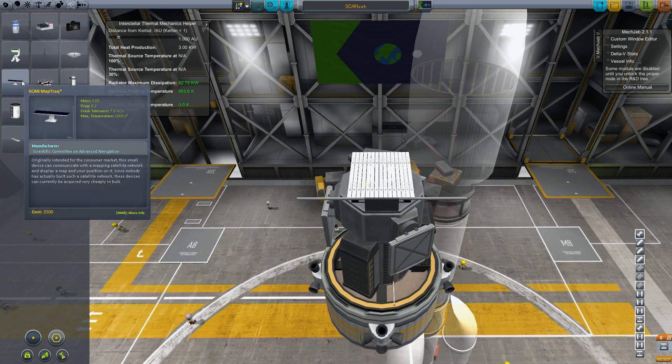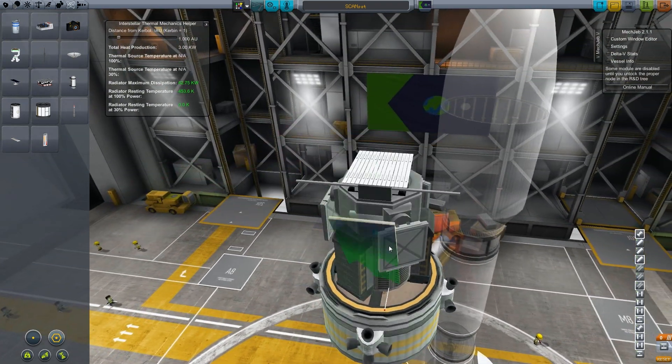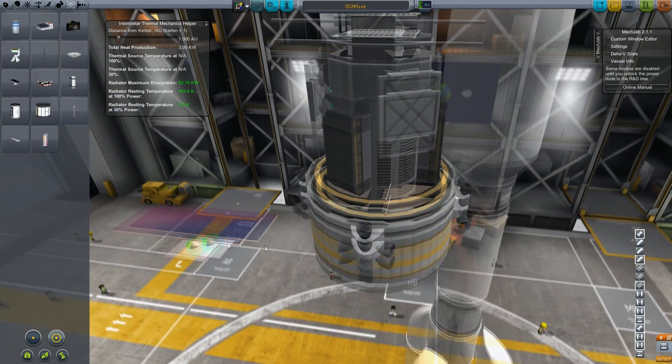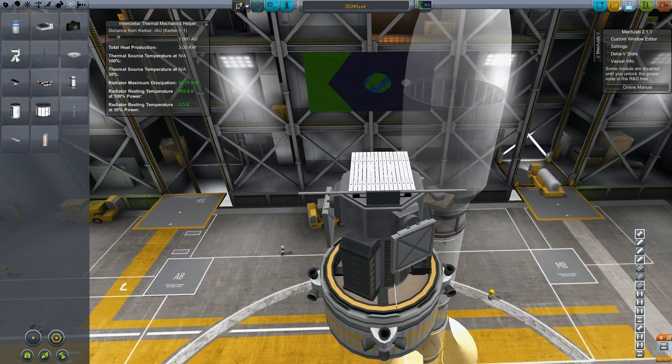We also have this receiver, which is supposed to go on vehicles, but it's kind of huge. I don't know how that's going to work out. It says it's a small device, but it's kind of huge — that'll be something to worry about for rovers and stuff.